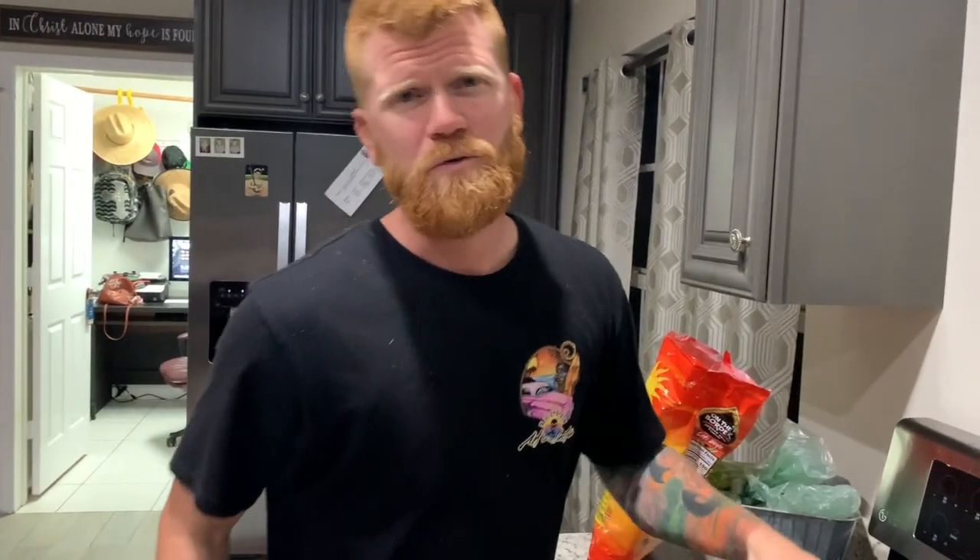No squirrels were harmed in this video, y'all — chicken breast from Publix! Shout out Publix, give me some discounts. If y'all enjoyed this recipe and this video, hit the like button, share, subscribe, and let me know what else you want to see me cook. Thanks for watching — squirrel tail soup until next time, catch you later!